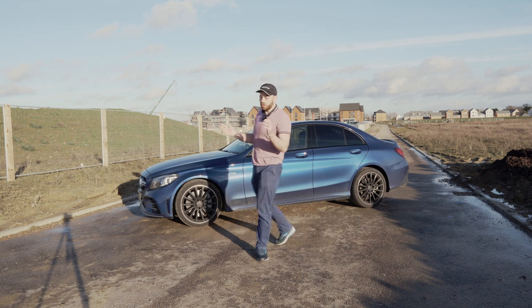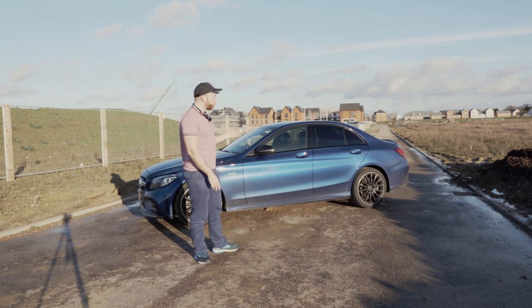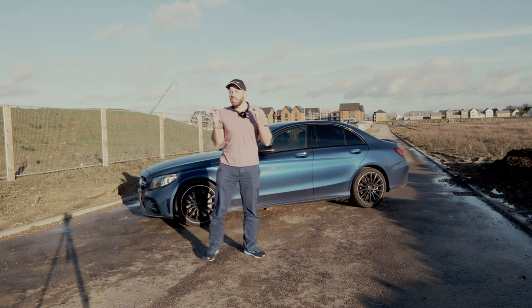What's up guys, welcome back to AB Auto. It's now 2020 and can you believe it — the C43 is over a year old. Wow, what a year it's been.